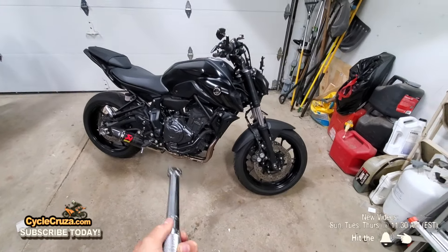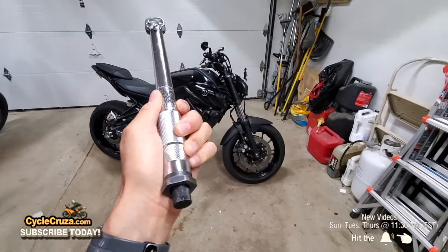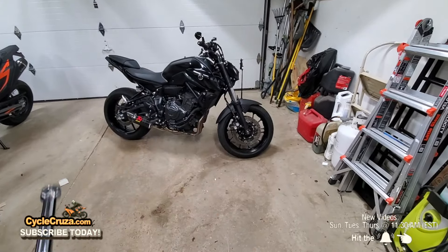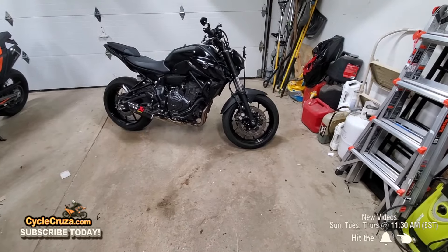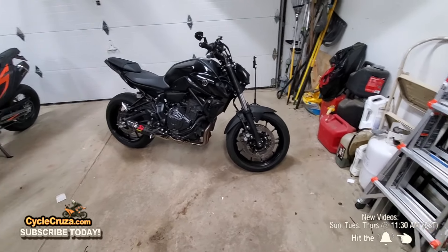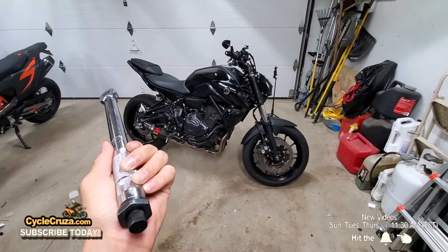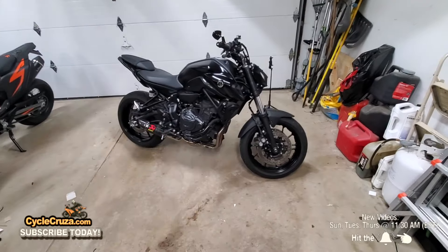So many people end up stripping bolts and causing problems. That's one reason why I recommend you do your own oil change and do it the right way. If you take this to a shop, you get service techs that don't care — it's not their bike — and a lot of times they will not tighten it to torque specification. When I do it myself, I know it's done right.